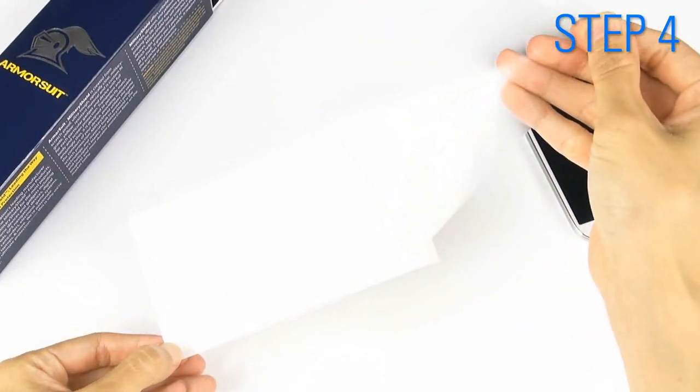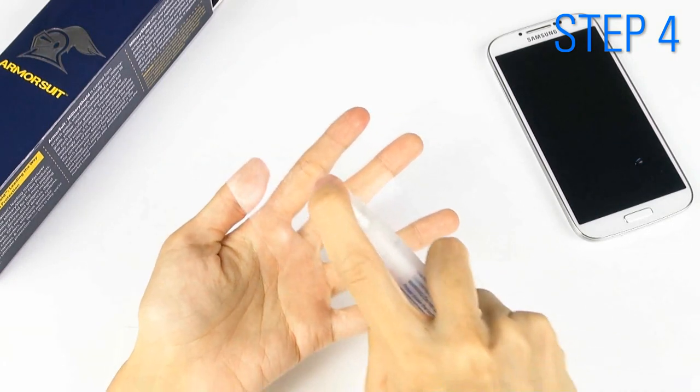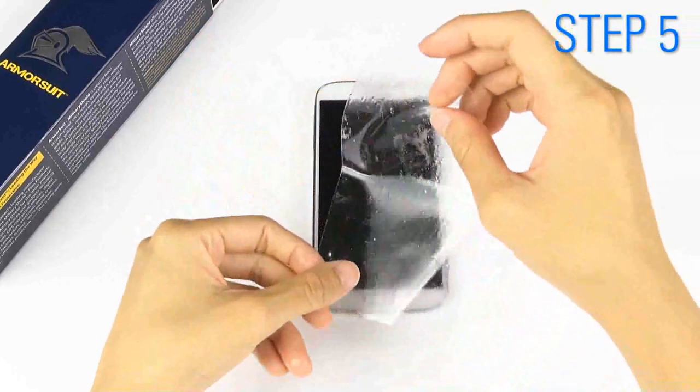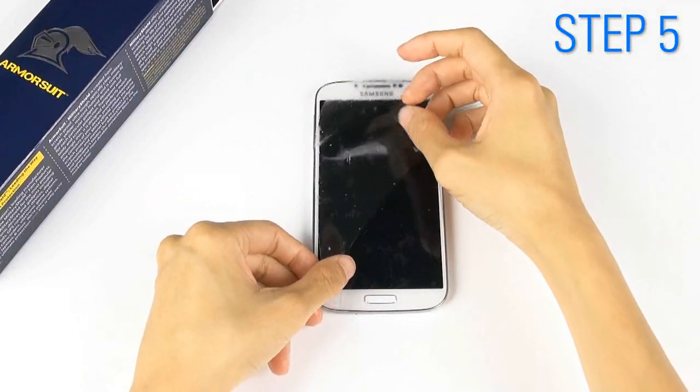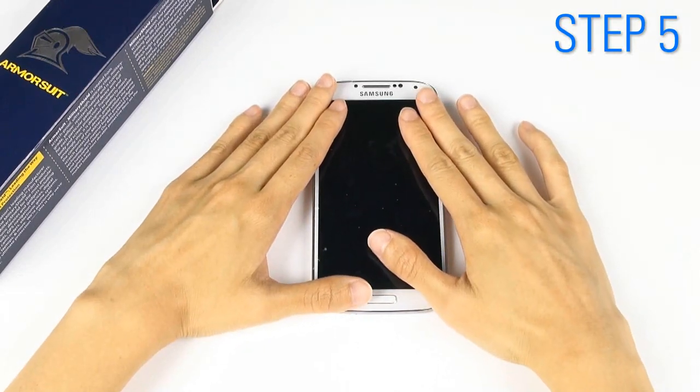Use your moistened fingertips to peel the military shield off. Then evenly spray the adhesive side. Position the adhesive side face down on your screen and slide it around to match all cutouts and edges.